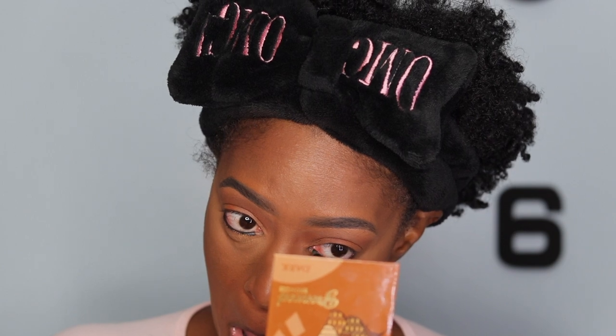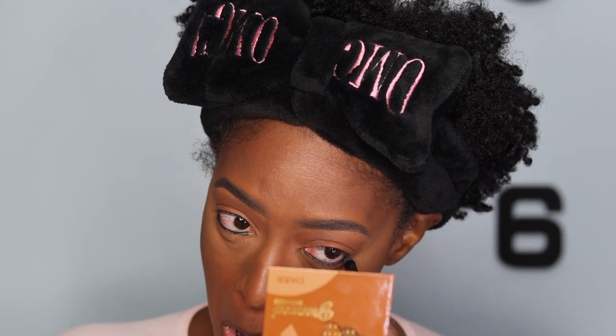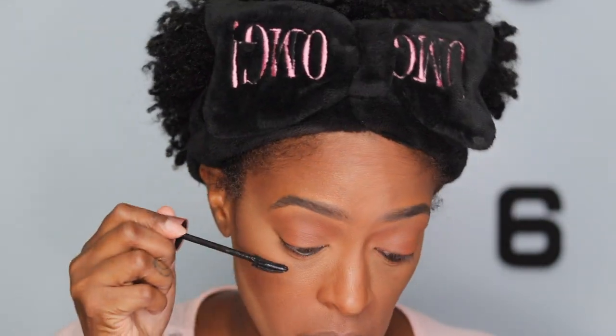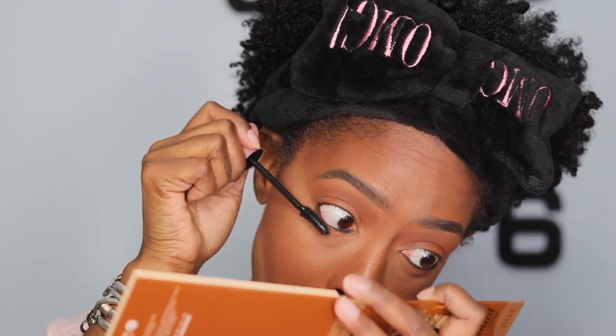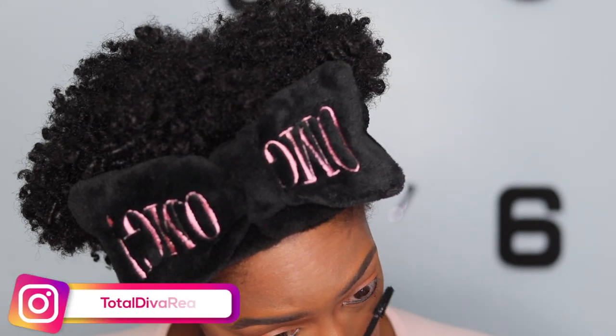I'm going to line my waterline — I always line my waterline no matter what look I'm doing. I'm going to do a black liner. I know you can do brown for something more subtle, but I just like black eyeliner. Then I apply a little bit of that bronzer shade on my lid as well, just underneath to bring the look all together. After that, I'm going to apply two to three coats of mascara on my lower lashes and upper lashes.